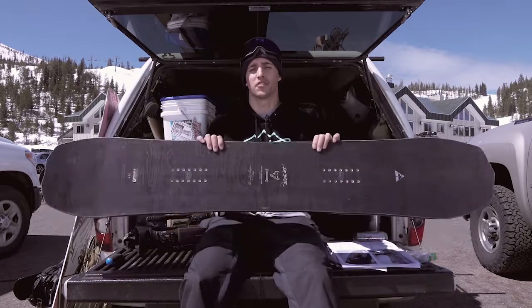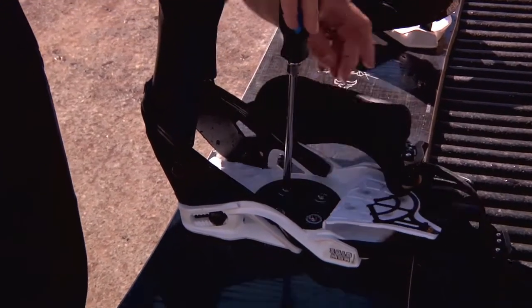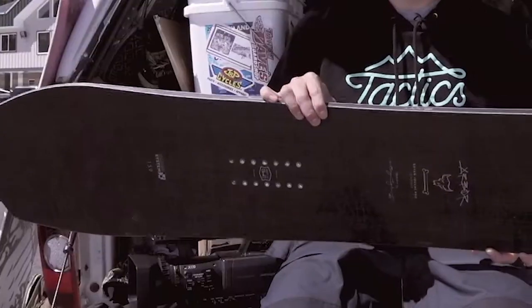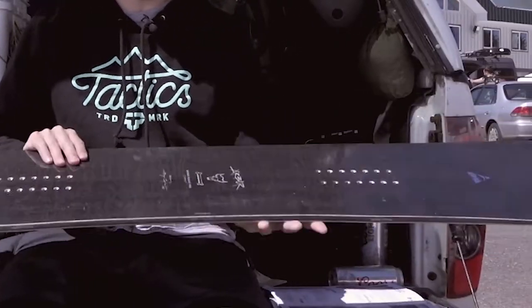What's up? This is Jordan with Tactics. We're up here at Hoodoo today riding some of the 2019 Arbor Snowboards. This right here is the 2019 Brianoguchi Pro Camber Board. This is the 159. It is a little bit bigger than the board I would typically ride, but I didn't have any problem riding this today.